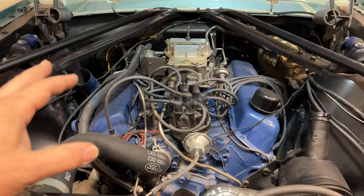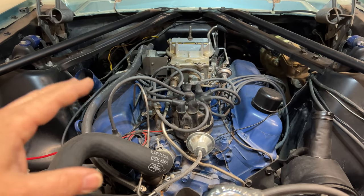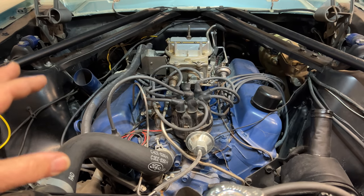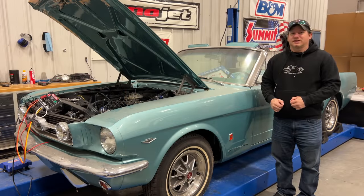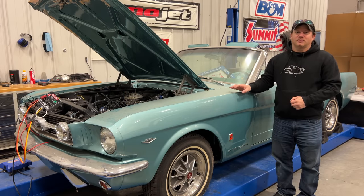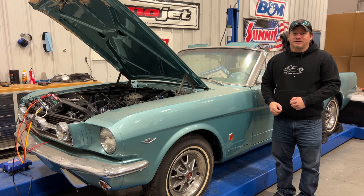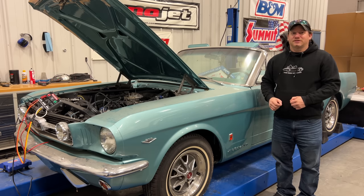Now we know the engine runs, but this is only one of the major systems on the car. We still have the brakes, the transmission, and other things to test before we really know where we're at. That's going to be it for today - the engine's running, but I have a long way to go on this car. I haven't even touched all the parts that are in the car yet. Let me know if you want to see more videos of this '66 Mustang, and to make sure you don't miss any, comment below and click subscribe.